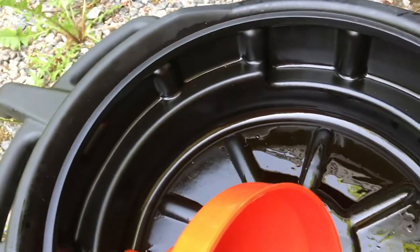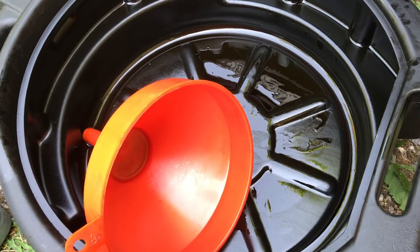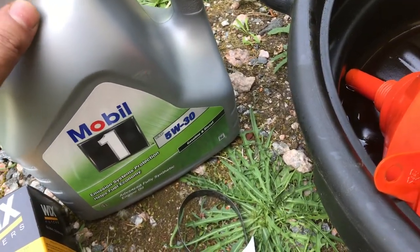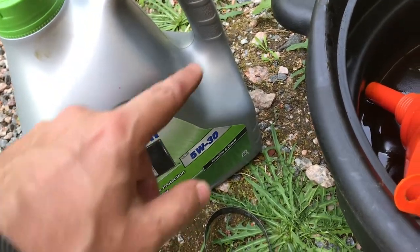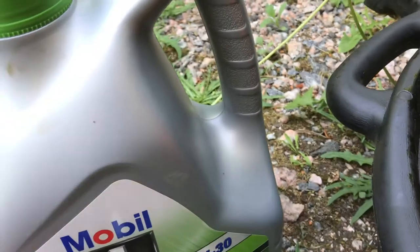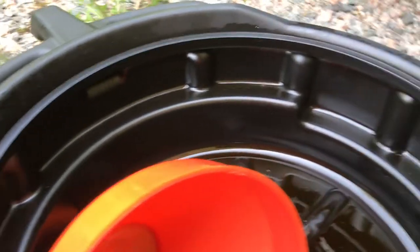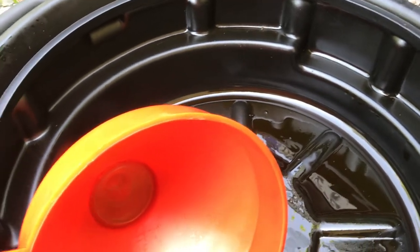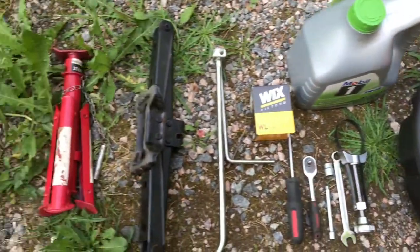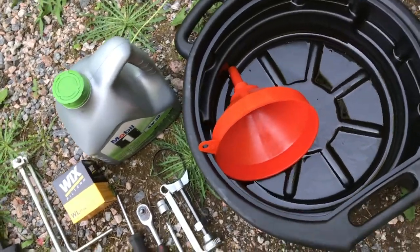The last things you need are a funnel to pour the new oil in and some sort of catch pan for the old oil to drip into. If you don't have a proper one, you can use a windshield washer bottle — cut it on the side, it holds up to four litres, and it'll do the job. Even an old waste bottle can work. And obviously you need the car keys since we're going inside the car to open the bonnet.